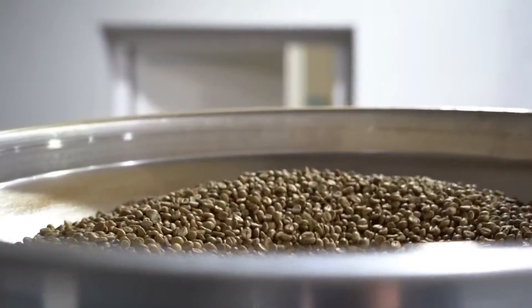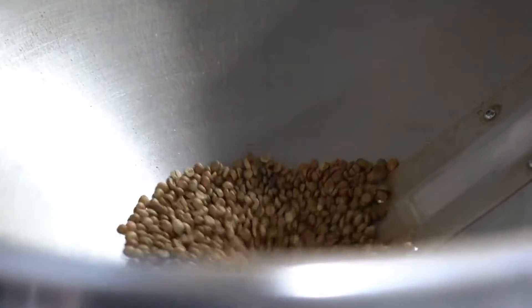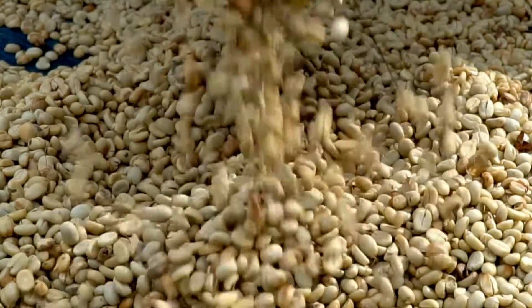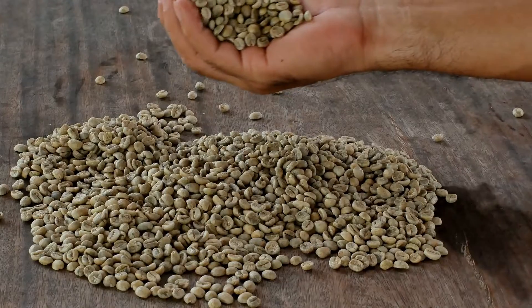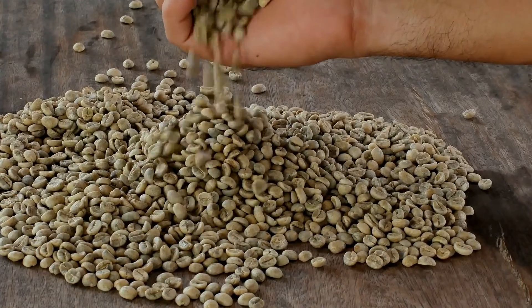People who store green coffee beans in the right way and in the right conditions can keep them for up to a year. This depends on how they are stored and how they are kept. You can see why more and more people are switching to raw coffee. Roasted beans stay stable for 6 weeks, and ground coffee stays stable for only 1-2 weeks.